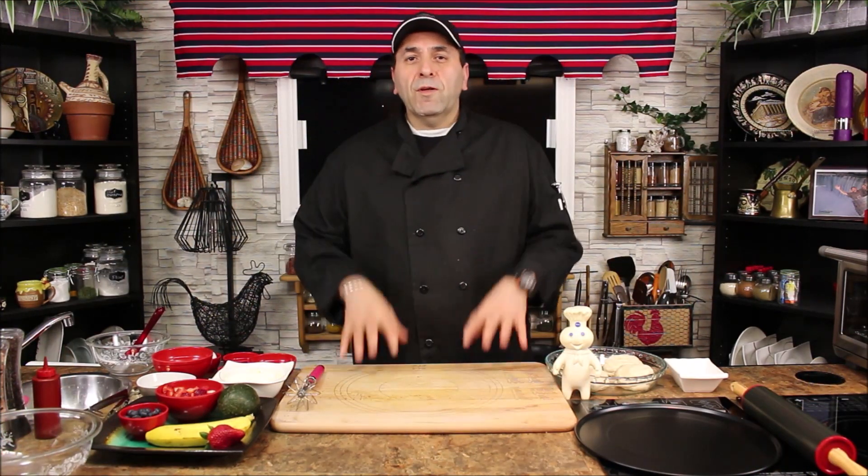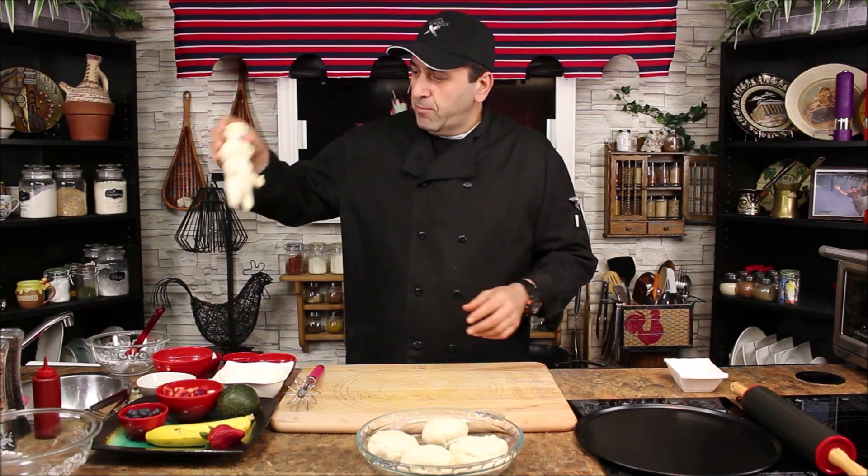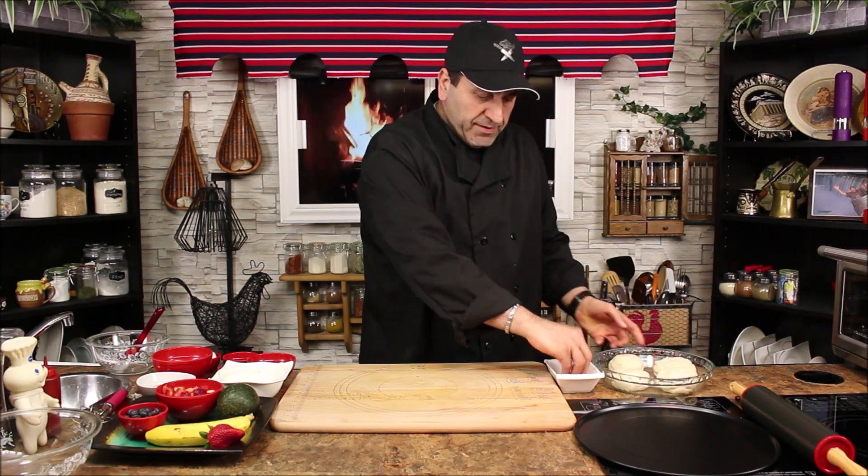Hello everyone, welcome to Let's Cook! I know I'm stuffed up a little — I caught a cold — but that's not gonna stop me. Today is for the most important person in the world: the mother. Happy Mother's Day to all the mothers out there! Mr. Dough Boy brought me some flaky dough and we're making berries flaky puffs. It's the least we can do — just make something to put a smile on her face.